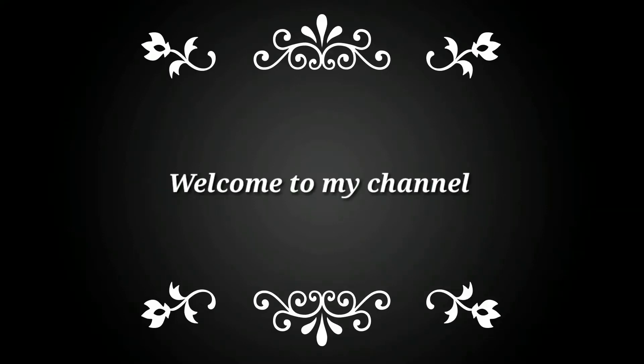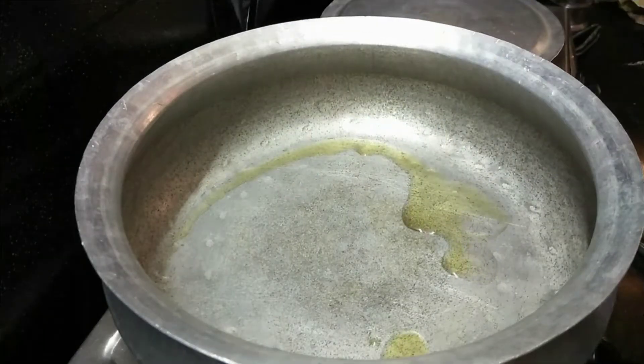Hi friends, welcome to my channel. Today is the recipe of fish curry.